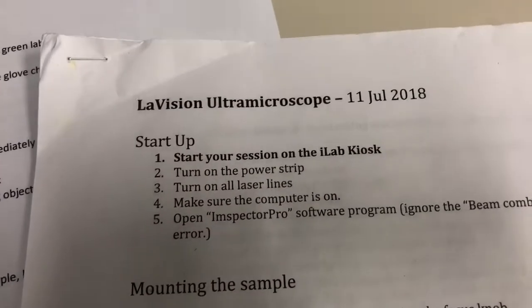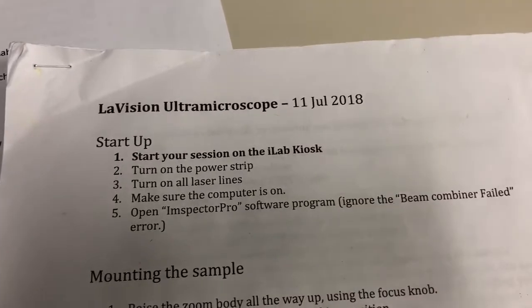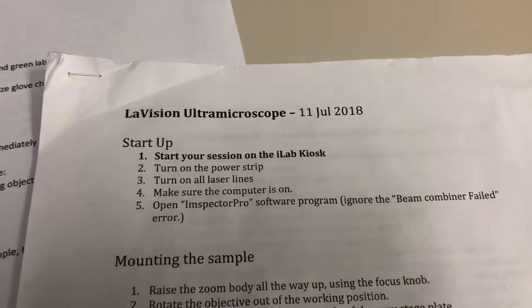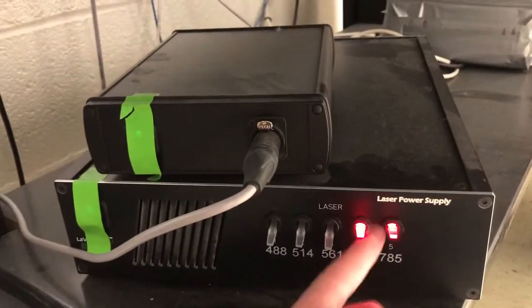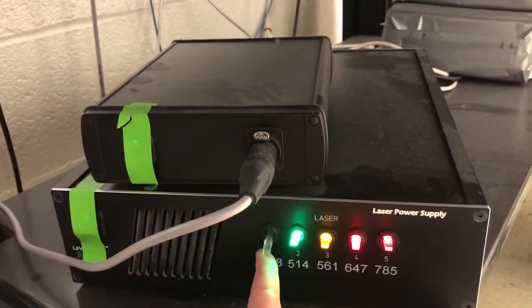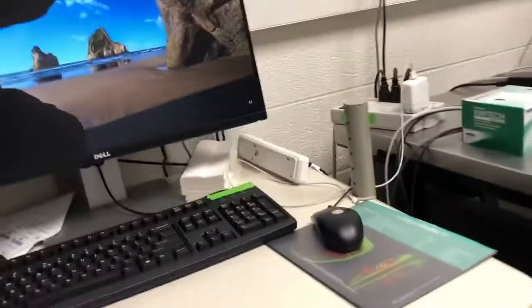The next step is to turn on laser lines — all of them. Even if you're not using all of the lasers, you have to turn them all on, otherwise there's going to be an error message that's very distracting. The laser lines are down here. This is a box where you turn these on one at a time, and they have colors similar to what the color of the laser is.